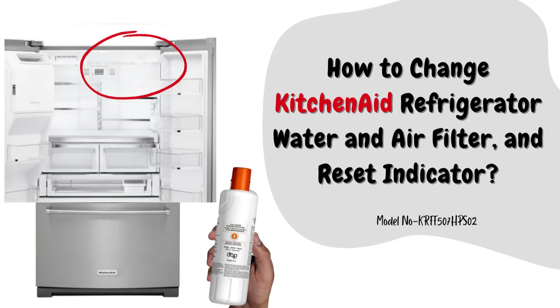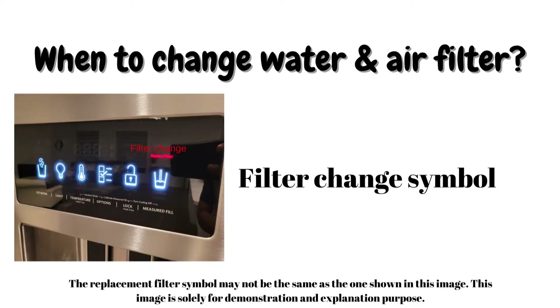Hello, welcome to the channel. In this video we are going to talk about how to change the water and air filter for a KitchenAid French door bottom mount refrigerator. If you bought a brand new fridge, or your control display is showing that you need to replace the filter — it can be the air filter, the water filter, or both — then you will need to follow these steps.